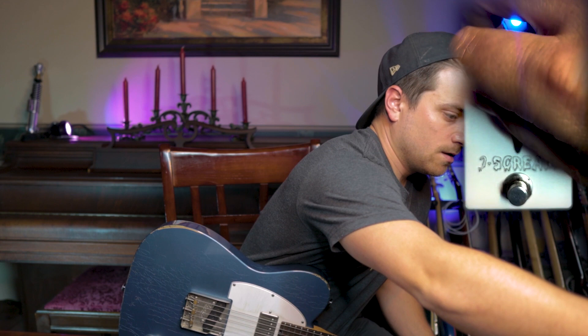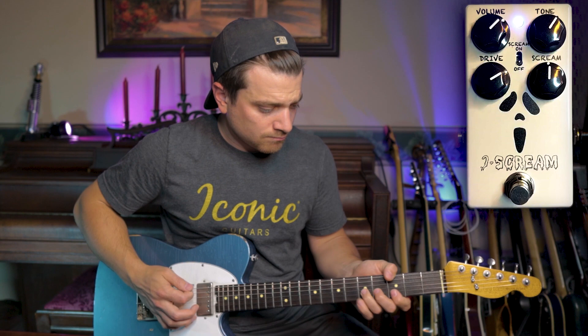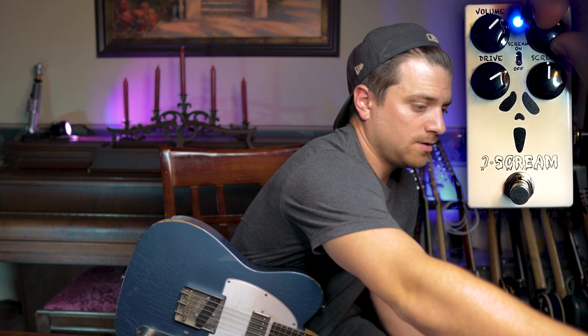Really useful for rhythm parts, big power chords that you want to bloom with the amp. As we turn this drive knob up we'll start getting a little bit more gain, a little bit more hair. You'll notice on the bridge pickup with the Tele the tone knob is still all the way up and it hasn't added any type of brittle high end. It's still a really nice warm sound.